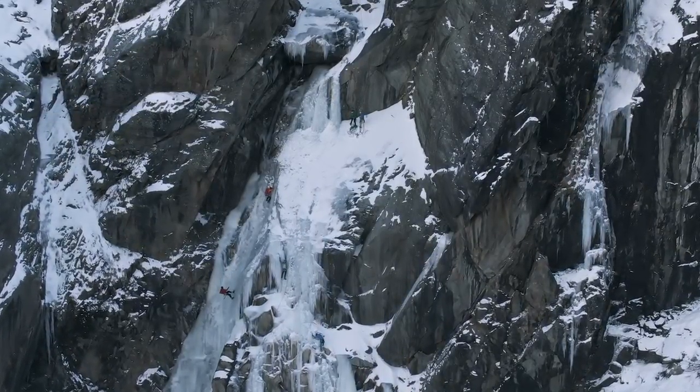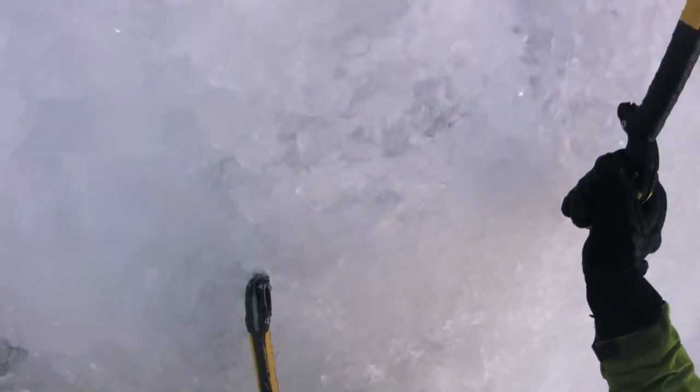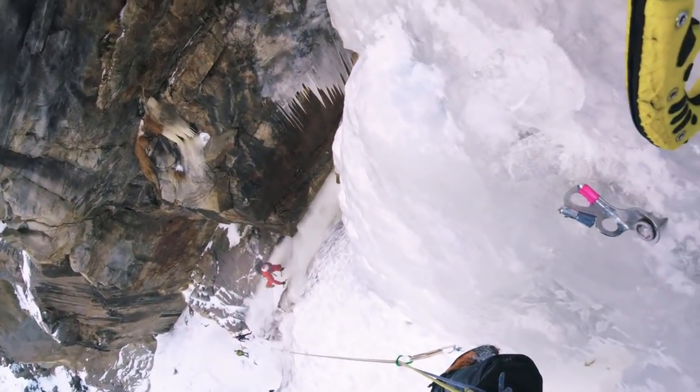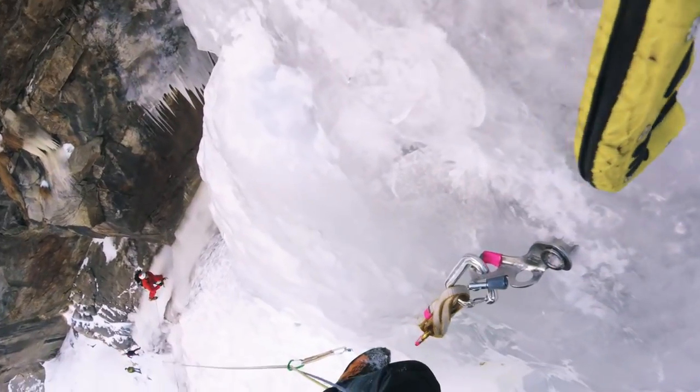The first pitch offers plenty of different possibilities and is roughly between 70 and 80 degrees. There's a belay to the right side of the steep section that makes up the second pitch, but with a 60-meter rope you can actually do both the first and second pitch in one push — and we did that.